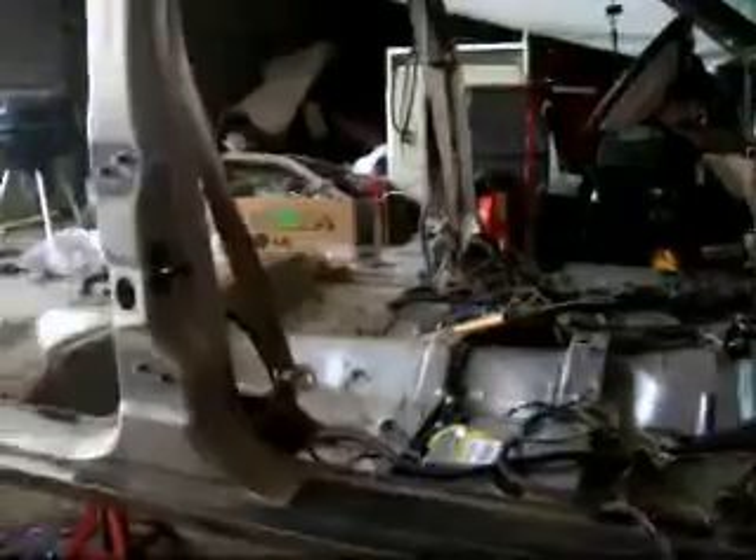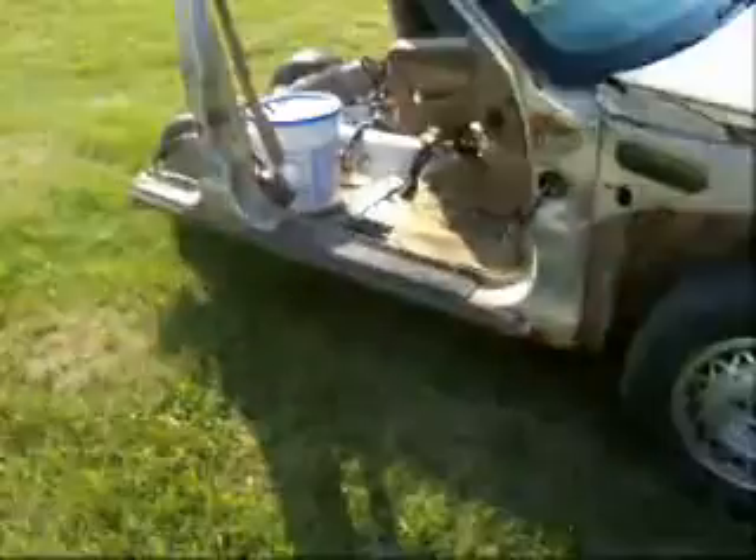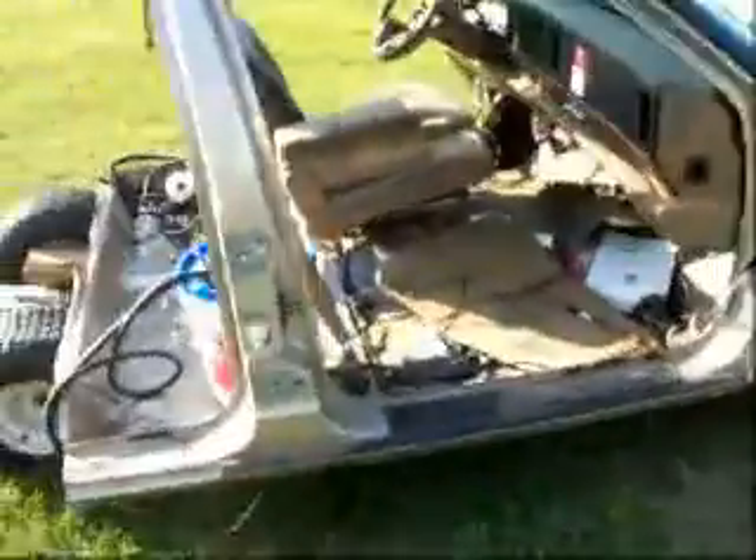There we go. All I need to do is haul that half away and put a gas tank in this one. And here you have it — after much hard work, I have what we call the Ick, because it's half a Buick.